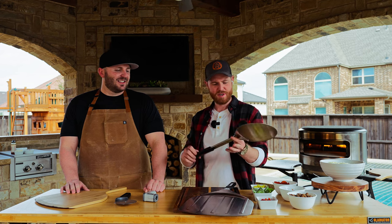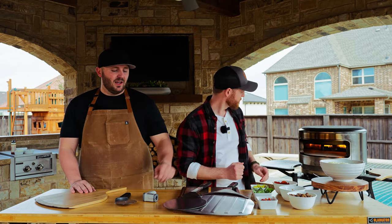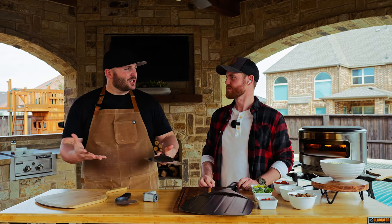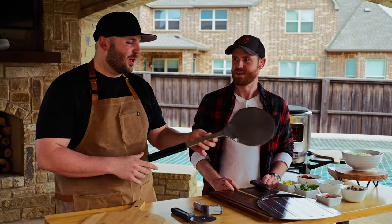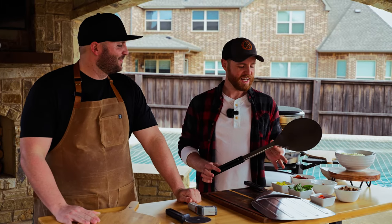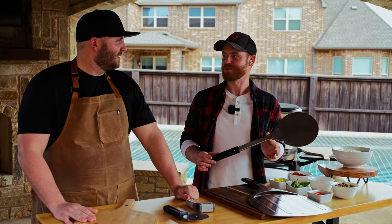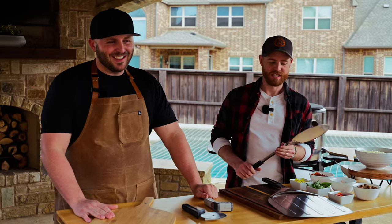These are all super high quality — 304 food-grade stainless steel. This is the peel that makes you feel like you're a pizza chef, because you're in the oven turning it around. The turning peel is fun. There's not another tool quite like this — you probably don't have this in your kitchen right now, and because of that, it feels special when you're using it.